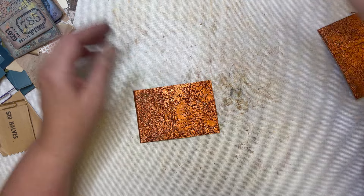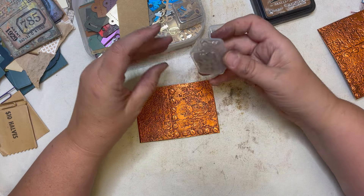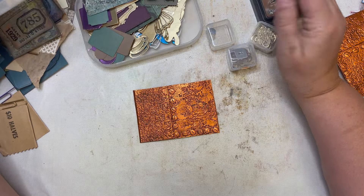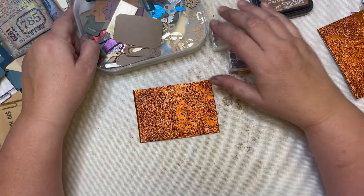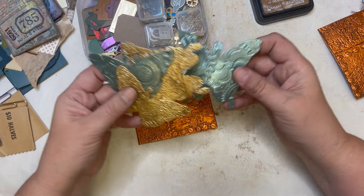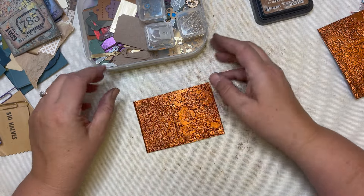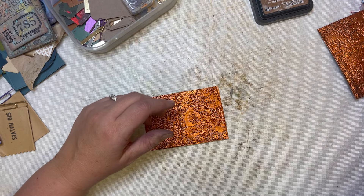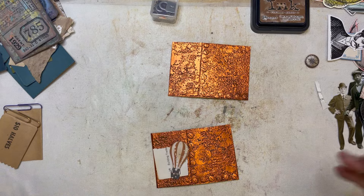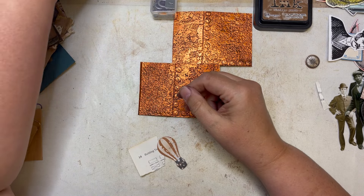I have too many things on my desk. I die cut a ton of gears, keys, locks, bits and pieces, butterflies — you name it, I've been busy die cutting. I cut these butterflies out of the embossed piece and I think that looks really cool. Now I need to figure out what to put on there. I'll be back.